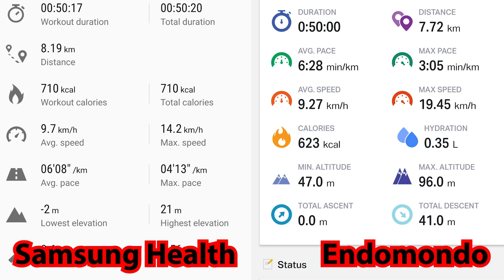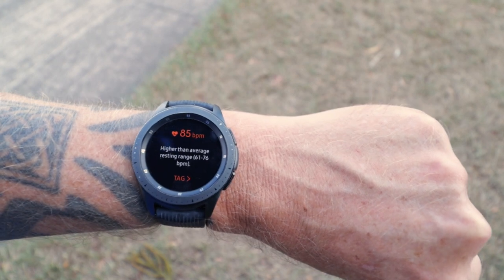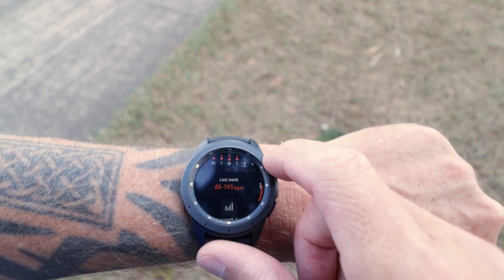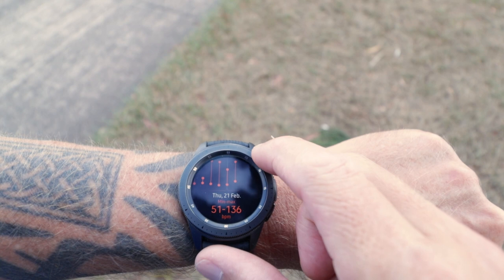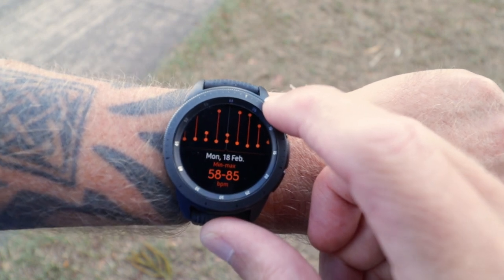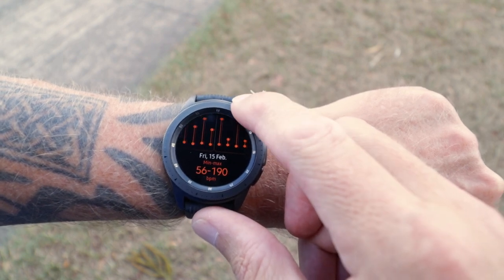With heart rate, I don't know if it's perfectly accurate — I'm not testing it independently while running. But when I'm running up a hill as fast as I can, my heart rate is sky high, and the watch tells me the same. Once I back off my pace and catch my breath, the heart rate monitor shows it's dropped considerably. So it's consistent with how I'm feeling, whether I'm running faster or slower. Overall, it's tracking pace, speed, distance, time, and heart rate fairly accurately and consistently.